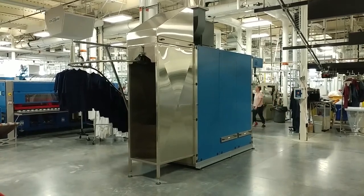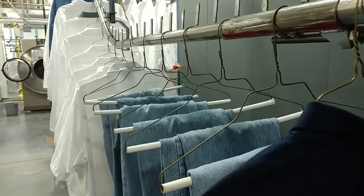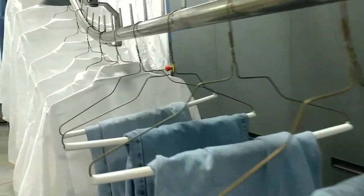The steam tunnel shoots hot, high pressure steam at clothes as they move through it on a conveyor. It is a relatively simple BYU laundry machine. This video will teach you how to operate the steam tunnel.